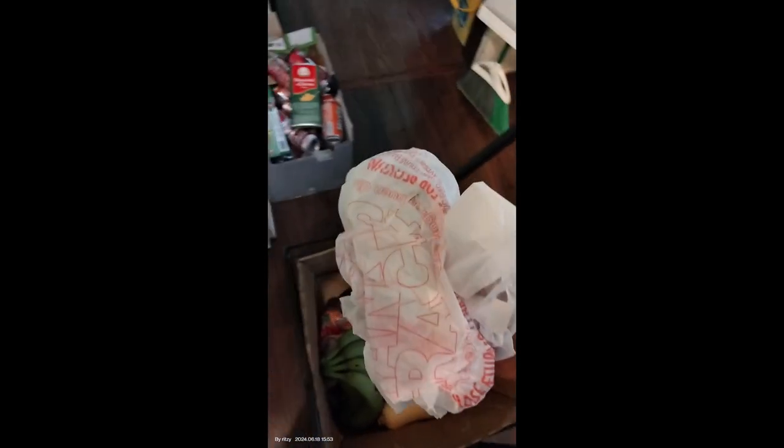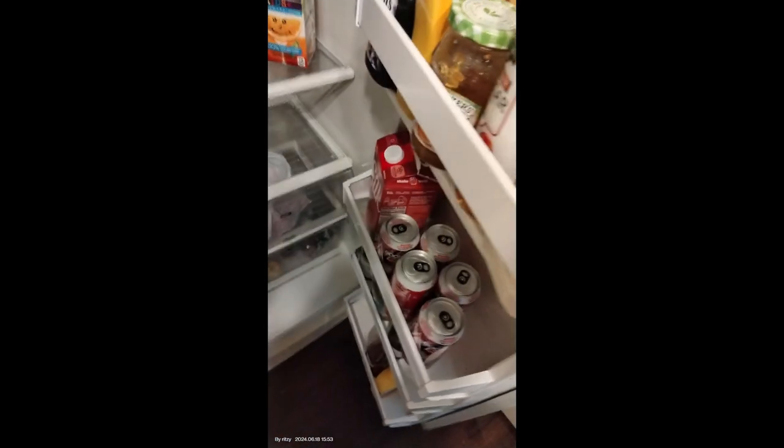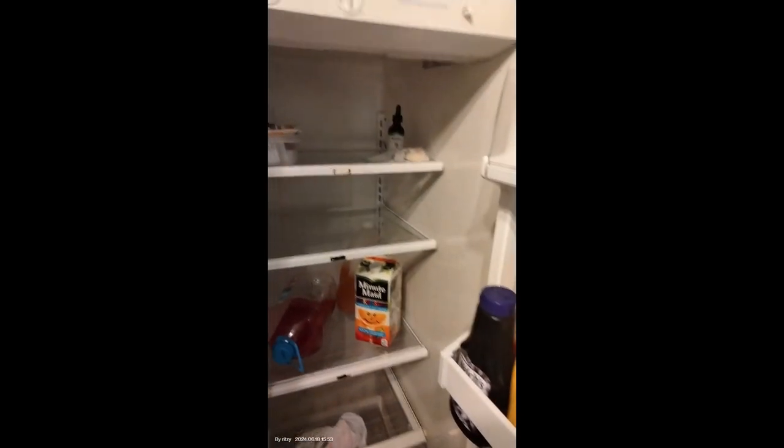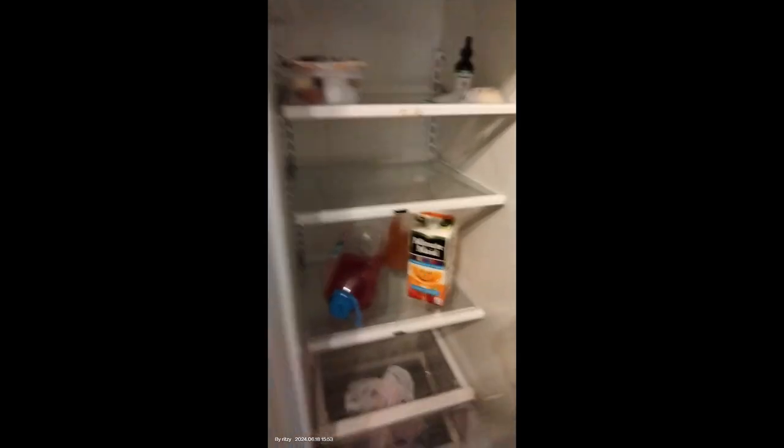This is frozen meat — it will go in the fridge. Oh, I forgot the light went out in the fridge, so we have no light in the fridge. Lovely. Okay, that'll go there in the bag. Oh boy.